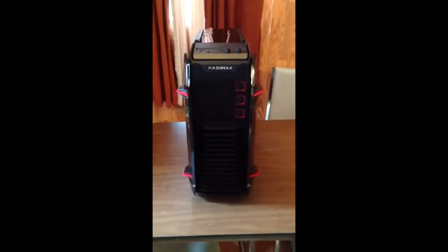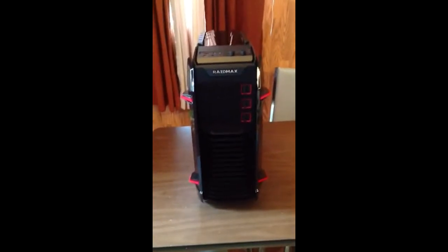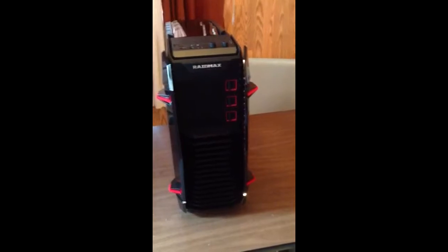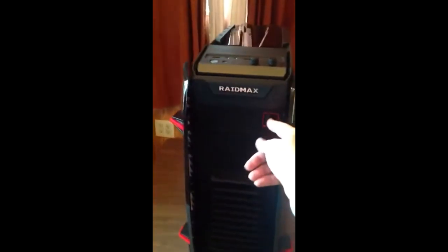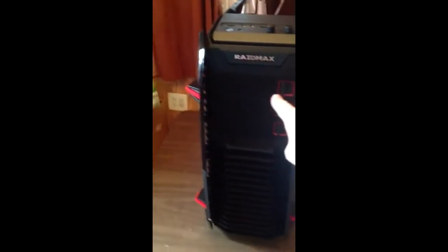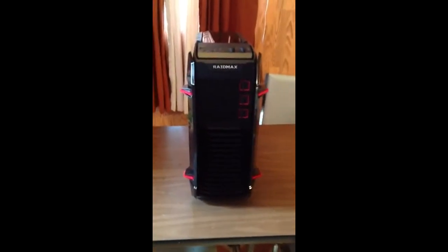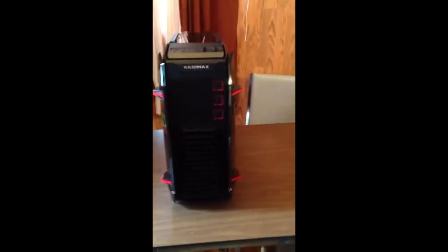This is the Raid Max ATX case. As you can see, it can hold approximately three drives — DVD drives, external or internal drives such as a DVD writer. You can have up to three of them, and they're easily removable. You just press down and they pop out. Some people have been reporting it only comes with one — if so, you might want to RMA it, because it should come with three. If not, it means the box was already opened.